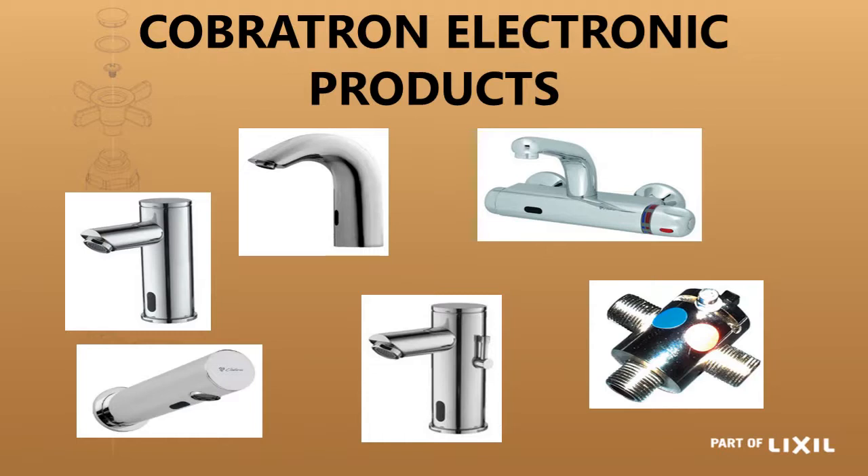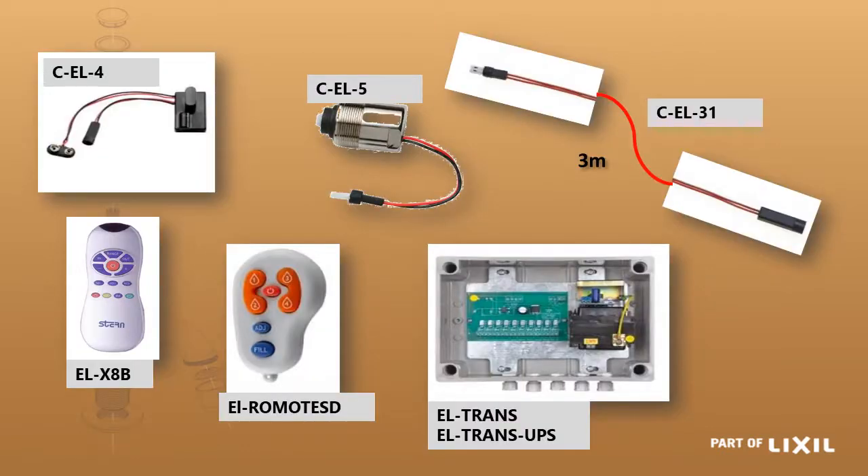The electronic taps, or the Cobratron range, are sensor taps with infrared sensors. When they detect something in front of them they open and the water starts flowing. A full list of spouts is available for anything you want to do, whether from the solenoid valve to shut off the water or the sensor — there are different ones for the different taps. You can even get extension cables — 3-metre extension cables.